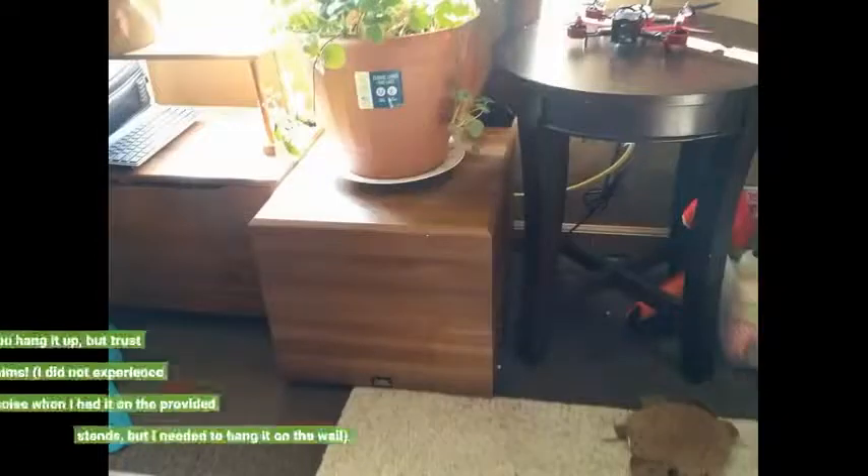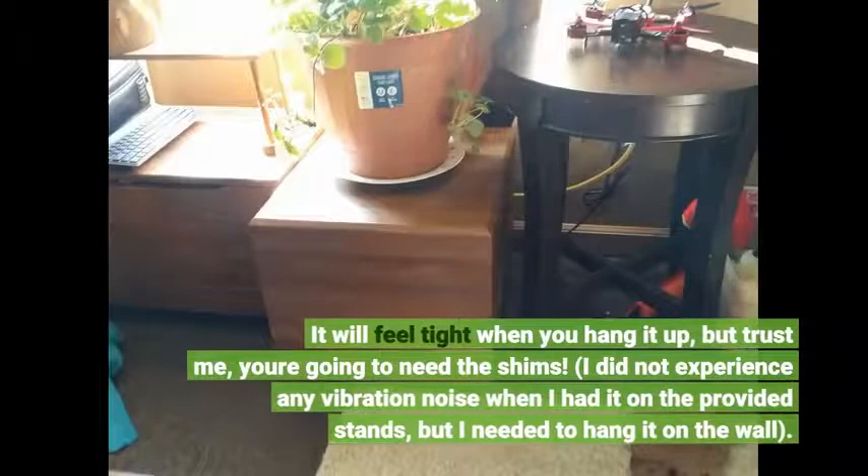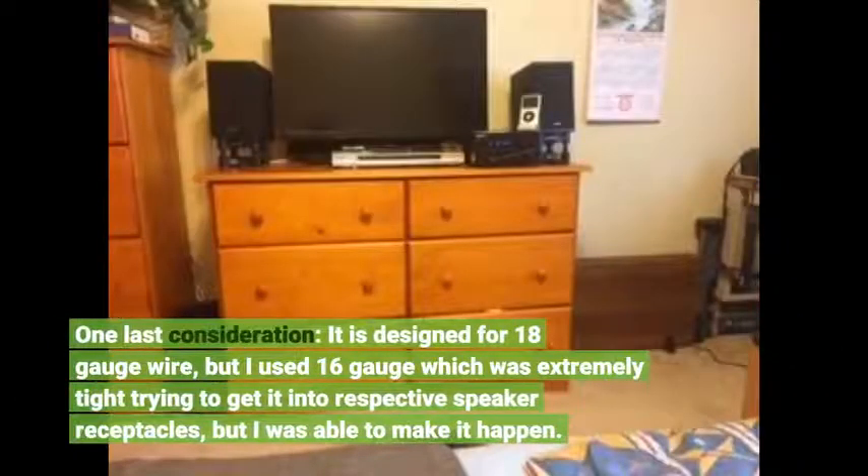It will feel tight when you hang it up, but trust me, you're going to need the shims. I did not experience any vibration noise when I had it on the provided stands, but I needed to hang it on the wall. One last consideration: it is designed for 18 gauge wire, but I used 16 gauge which was extremely tight trying to get it into the speaker receptacles, but I was able to make it happen.